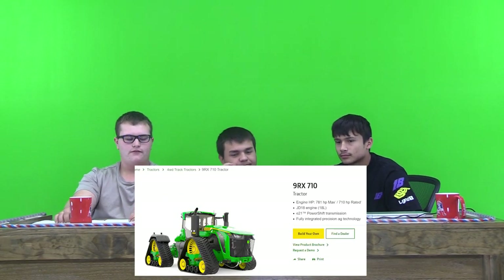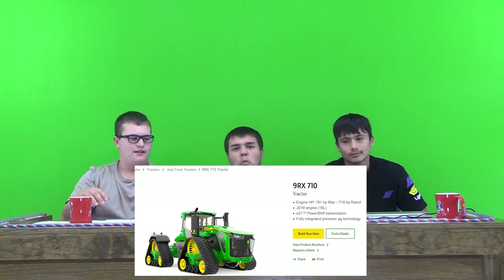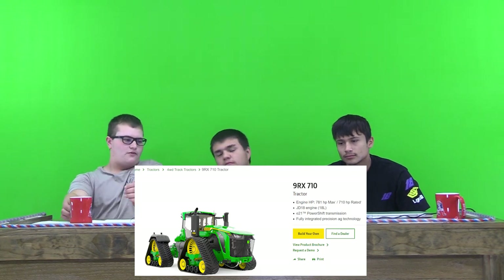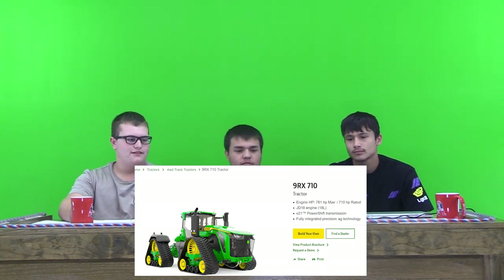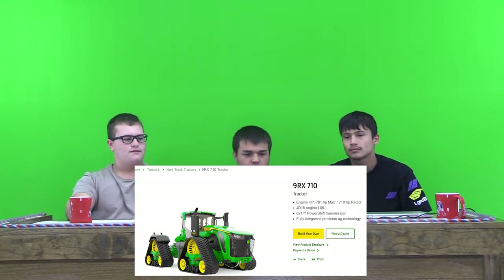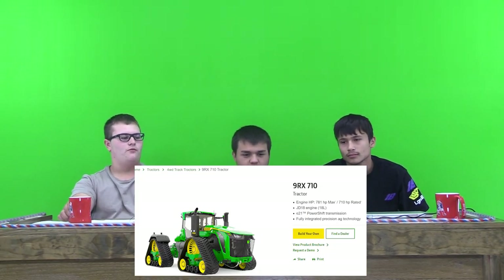The 9RX 710 tractor — that's what's pulling this planter. It has tracks, four tracks — quad track — and it steers from the middle. That's a nice tractor. It's a brand new one. Its cost is $1,196,000.